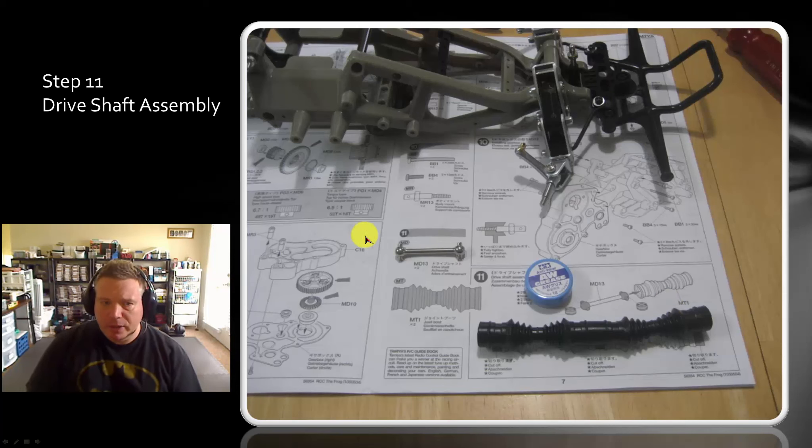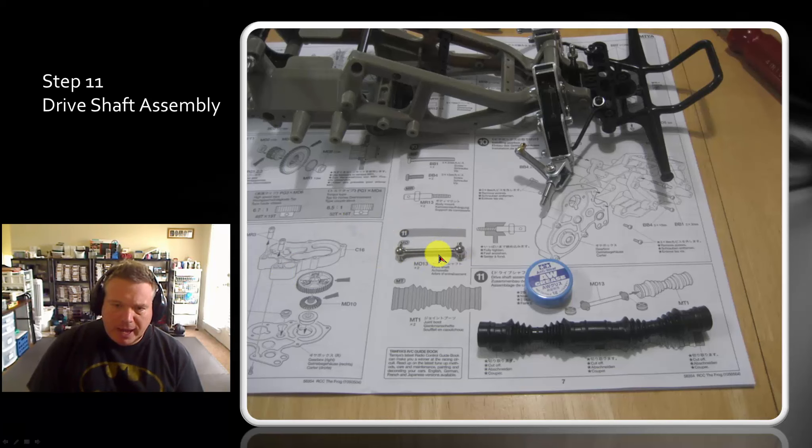Now we're up to step 11, which is the drive shaft assembly. You get your dog bones here. In the original Frog I remember back in the day, both the Frog, the Wild One, and the Subaru Brat all had these half shafts with a hex head end, and those hex heads would strip out practically just by looking at them sideways. So it's nice to see they've updated the kit to include dog bones instead of those hex heads, because those were terrible.